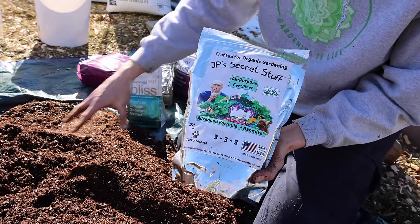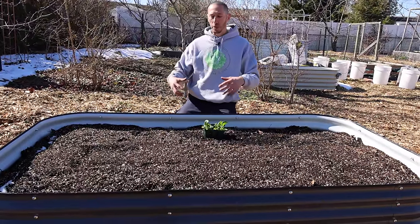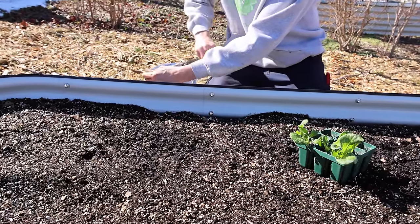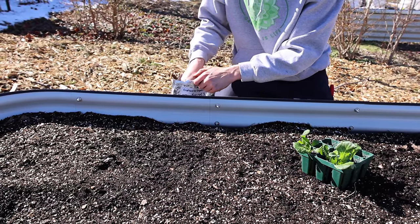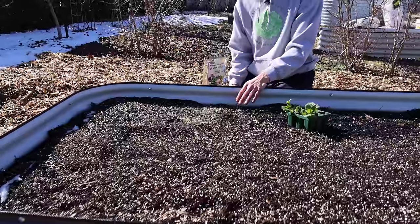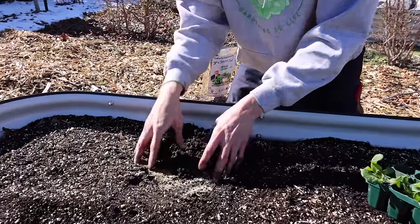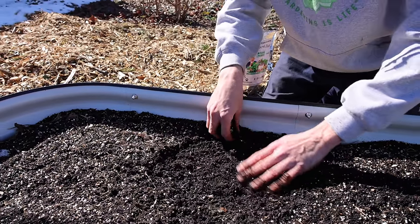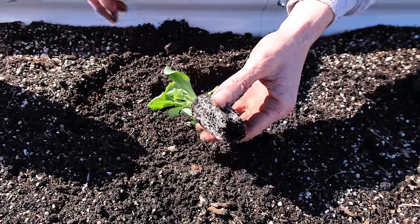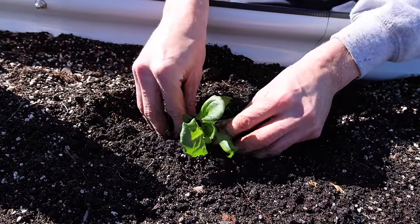Let me show you how to use a fertilizer if you didn't add any additional amendments. Here's a raised bed with the same exact mix without additives. If I was going to plant a lettuce, I'd find my square foot, sprinkle some fertilizer on top, and mix it into the top few inches. As it rains and gets watered, it will go down deeper into the soil. I'll make my hole, pop my lettuce out — the roots look really nice — then take some mycorrhizal fungi, inoculate it, drop it in, and water it in.